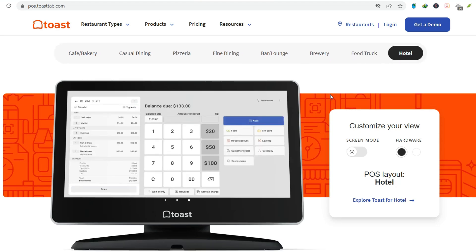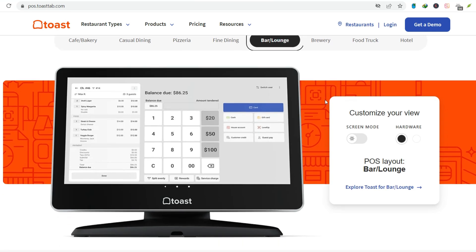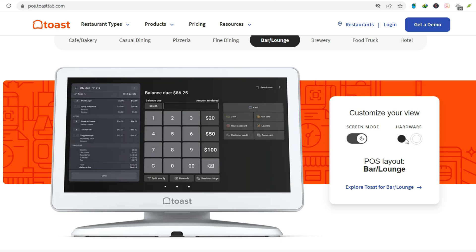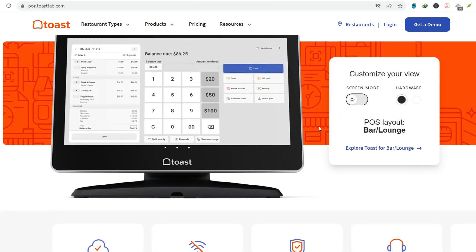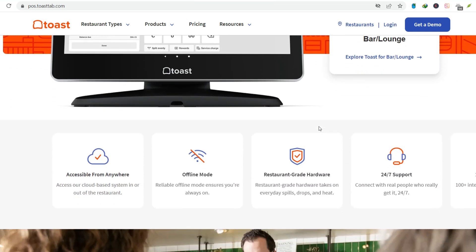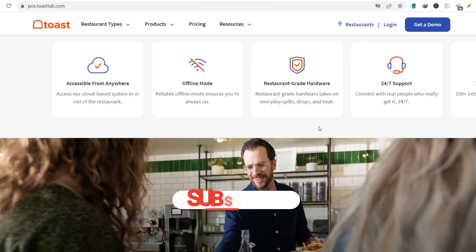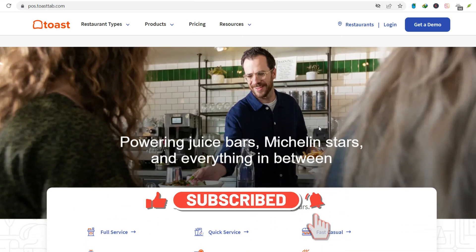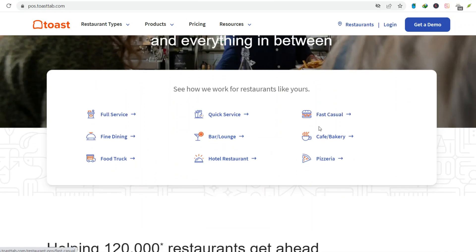Step number three: Taking an order. Tap new order or quick order, whatever works for you. Select the table if it's dine-in. Start adding items — use the categories on the side to find what you need. Tap the dish, add modifiers if necessary, like no onions, and hit done. Easy peasy.